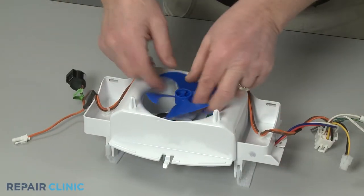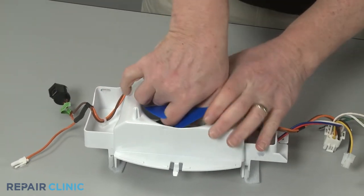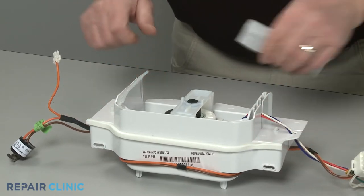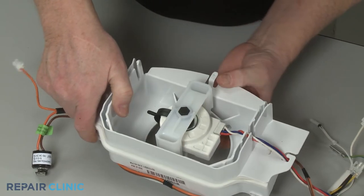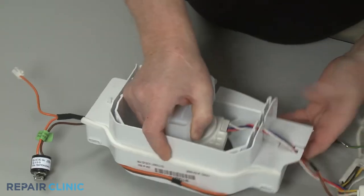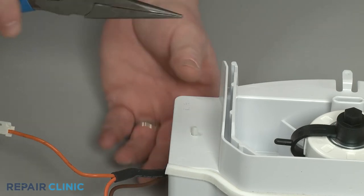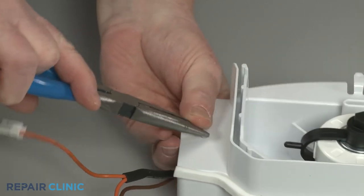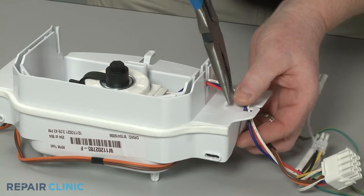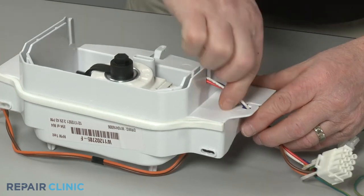Pull the fan blade off of the motor shaft. Remove the two foam insulators. Depress the tabs to release the motor retaining bracket. Use the needle-nose pliers to release the two wire retainers from the housing and unhook the wires from the retaining hook to fully remove.